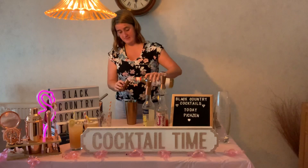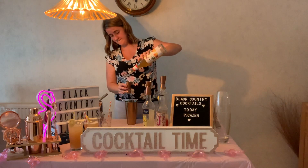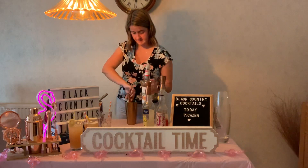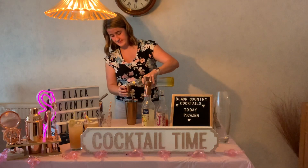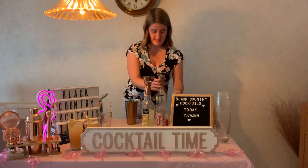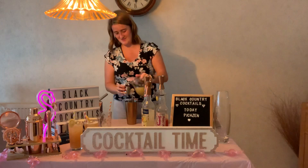And then 50ml of Mungo Mungo, or Monin Mango. And then 50ml of Smirnoff Pineapple. And then — not lastly sorry — 100ml of Pineapple Juice.